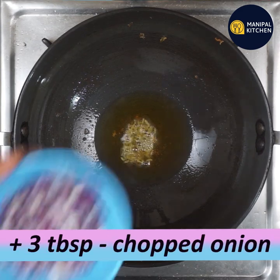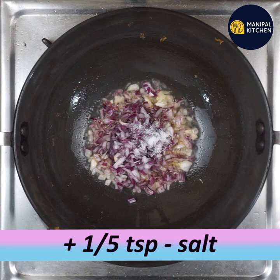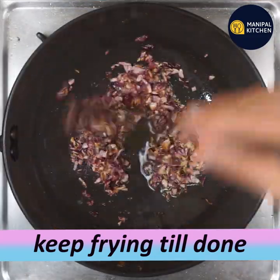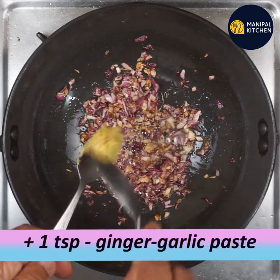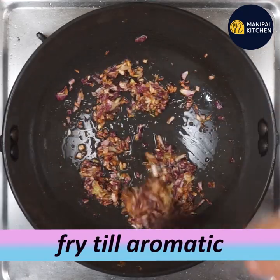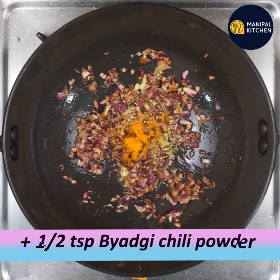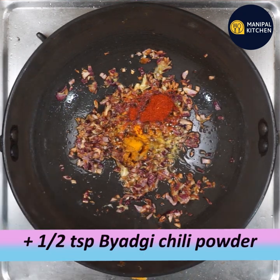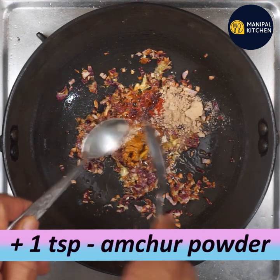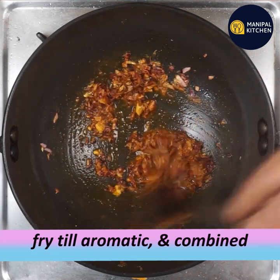For the spice mix: 1 teaspoon of fennel seeds and 3 tablespoons of spice mix. Add 1 teaspoon of ginger garlic paste, 1 teaspoon of turmeric powder, and 1 teaspoon of salt. Mix it all together a little bit.